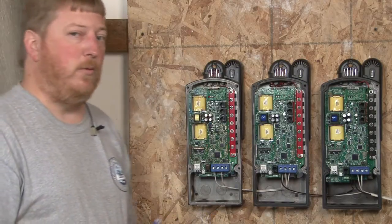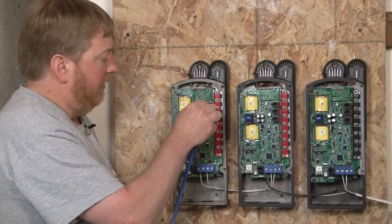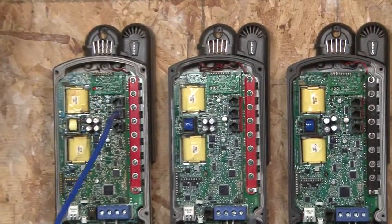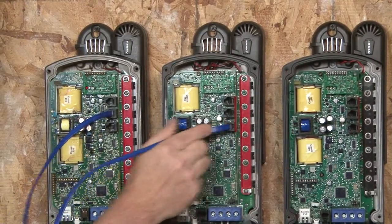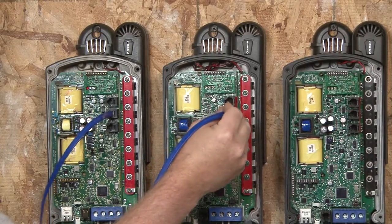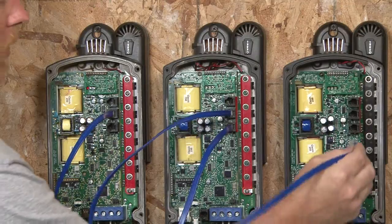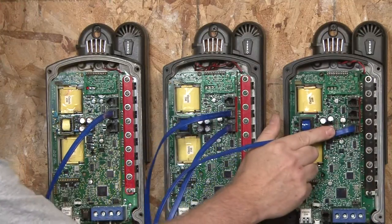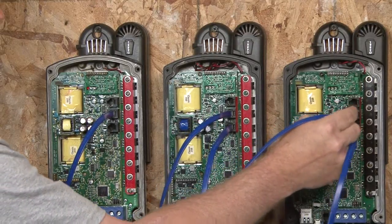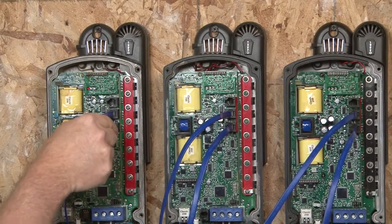So to do Follow Me wiring, what we need to do is take the first cable and plug it into the middle jack of Classic Number 1. We need to go over to the bottom jack of Classic Number 2. Then we go from the middle jack of Classic Number 2 over to the bottom jack of Classic Number 3. Now to finish the loop, we have to go from the middle jack of Classic Number 3 back to the bottom jack of Classic Number 1.